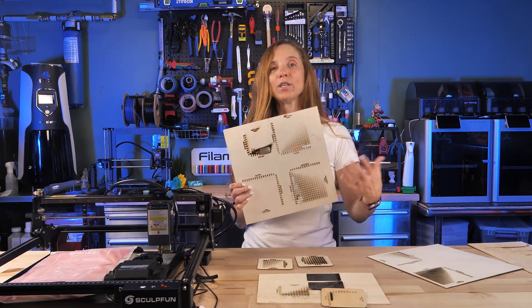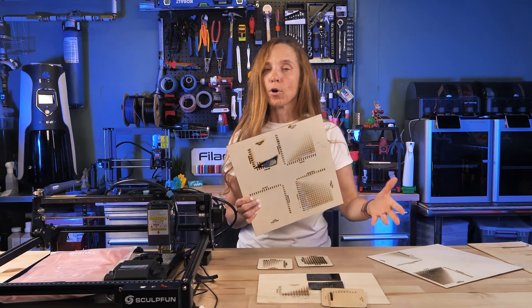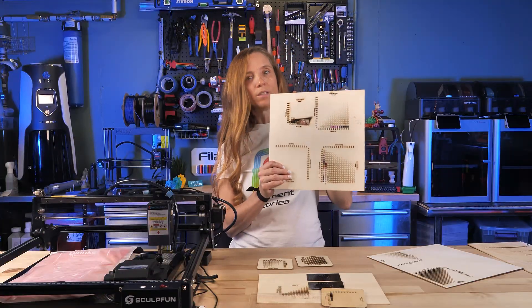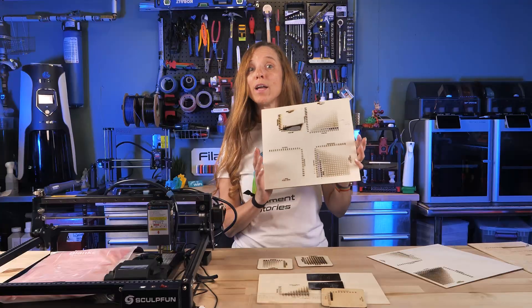These calibration tests are included with a product called Whiteburn, which is the laser software I'm familiar with. I also wanted to mention there is an included product from SculptFun as well, and both work.